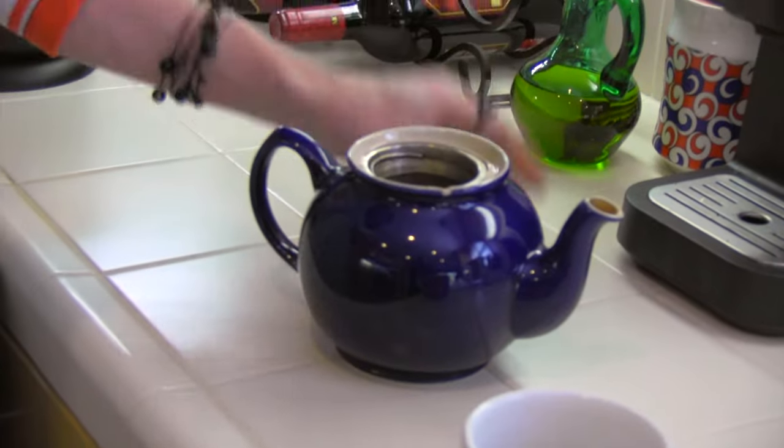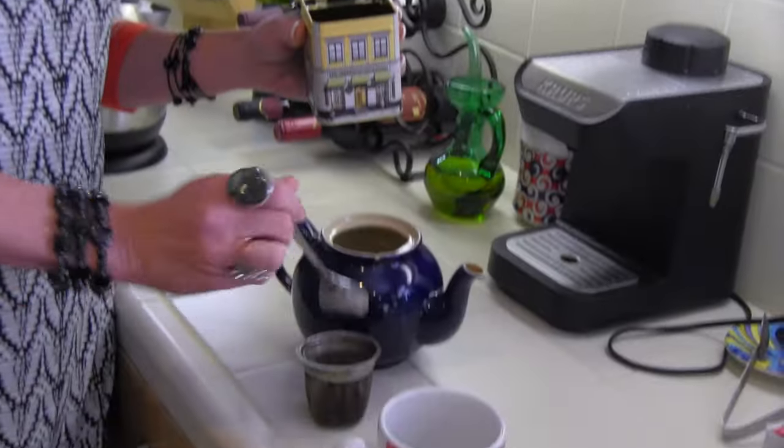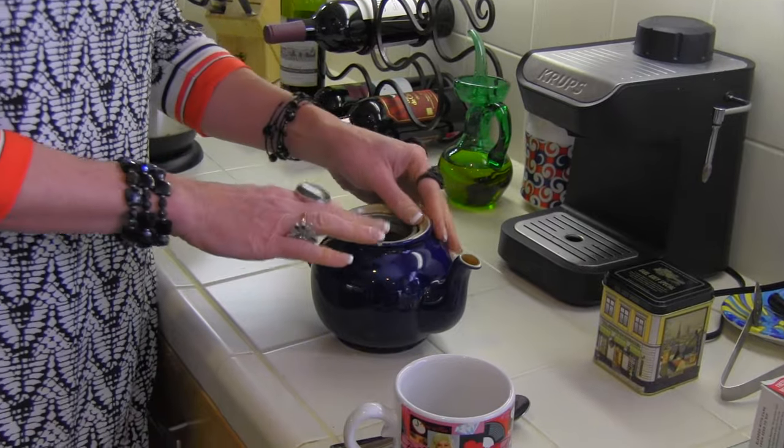Step eight: this is one of my little canisters for my loose tea — this happens to be a nice dark Earl Grey. You have your teapot here, and inside you have this little basket-y thing. What you're going to do is one for the pot — one, two — and you lay that back in there. I don't know what I'm talking about anymore. Are we making tea or what? Step nine.